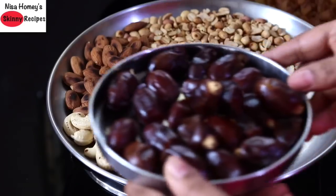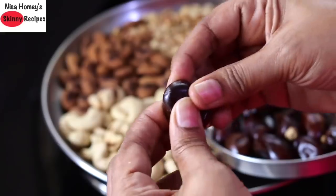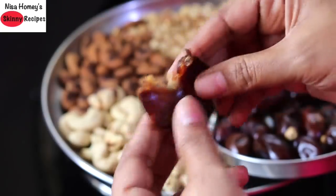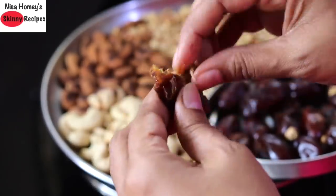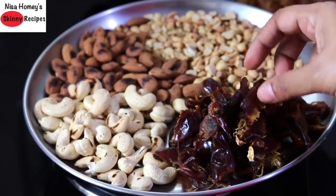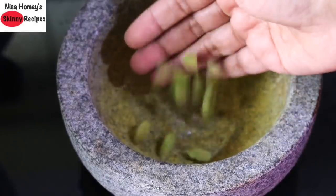While the nuts are cooling down, let's deseed the dates. I'm using 25 dates and removing the seed from each — note that I'm using soft dates. Now I have deseeded all the dates and the nuts have also cooled down.